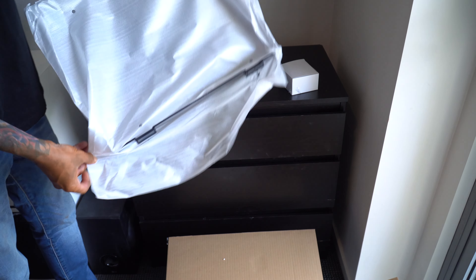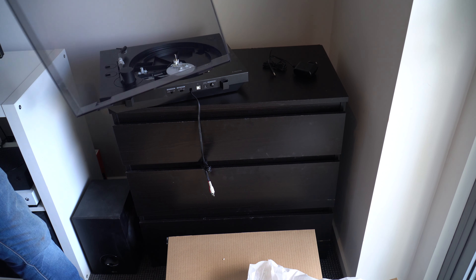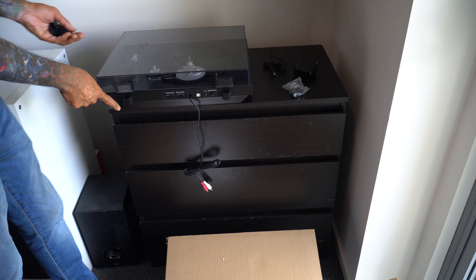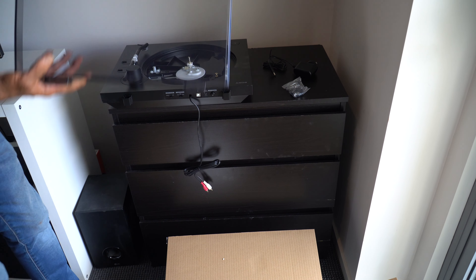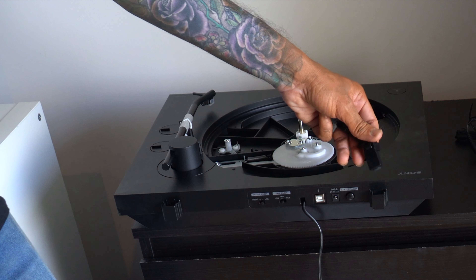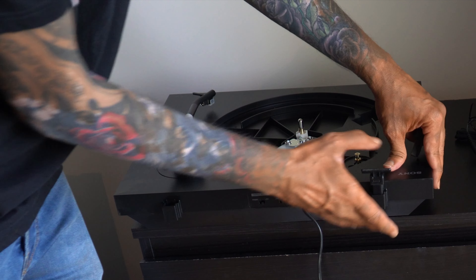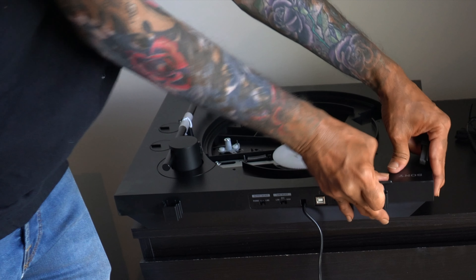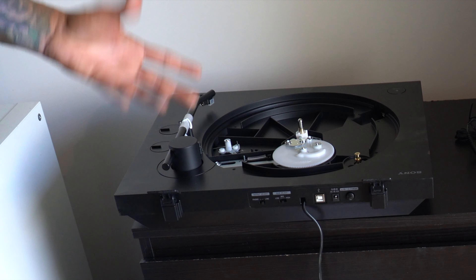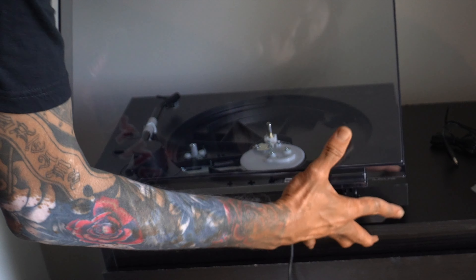So this is the cover. Let's attach the cover to the turntable. These are the clips that you need to connect to the back of the turntable so you can attach this plastic cover. There's only one direction you can put this in — you cannot put it in the wrong direction because it only slides in one direction, so there's no problem. Once you insert it, it should just sit there comfortably. You just have to align it and then slide it in.